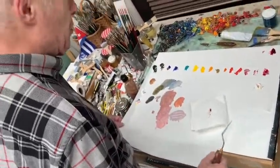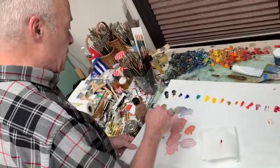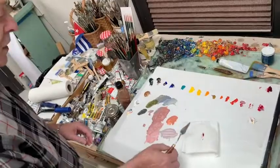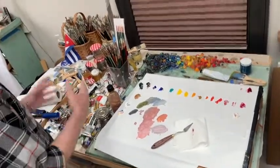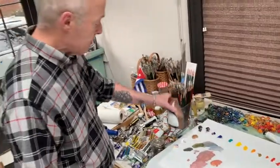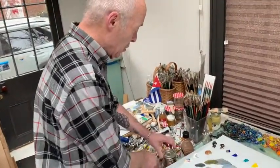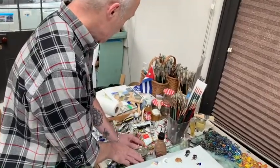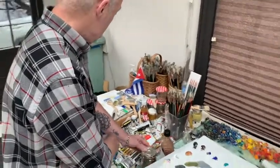I'm starting new because this is all dead, so I need to start fresh. I work primarily in oils — it's all oil. I'm using a liquid as my medium, and this is odorless mineral spirits for cleaning the brushes.